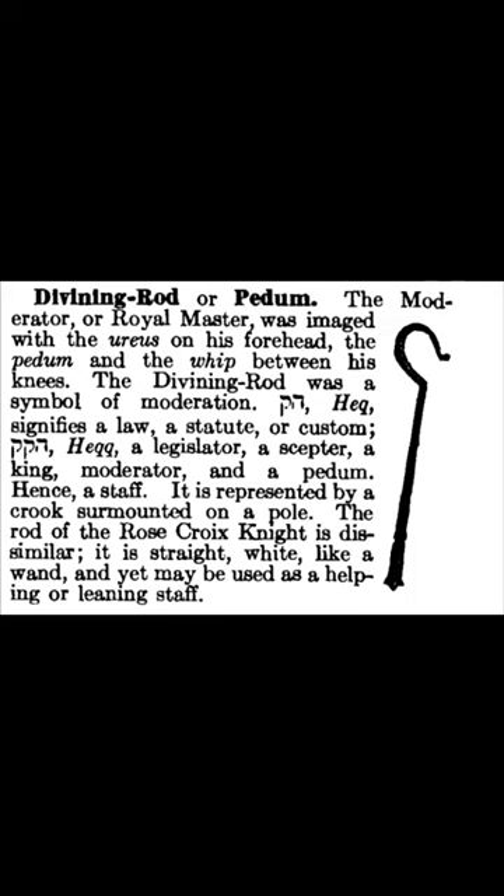The Divining Rod was a symbol of moderation — signifying a law, a statute or custom, and a legislator, a scepter, a king, a moderator, and a pedum; hence a staff. It is represented by a crook surmounted on a pole.